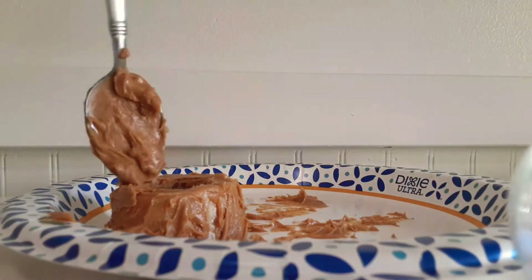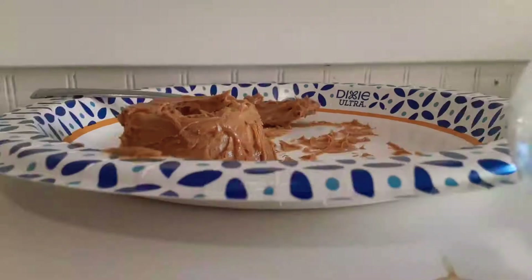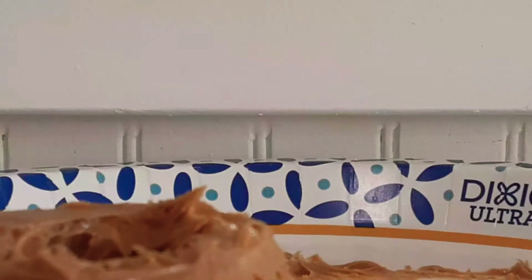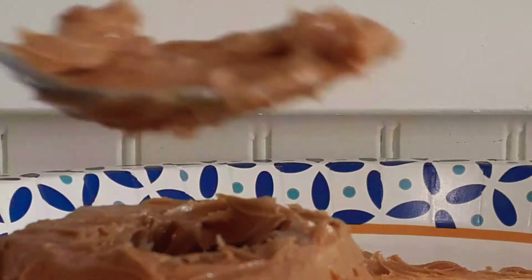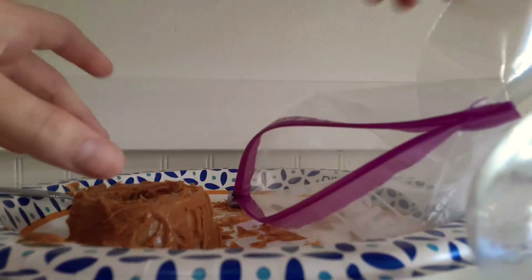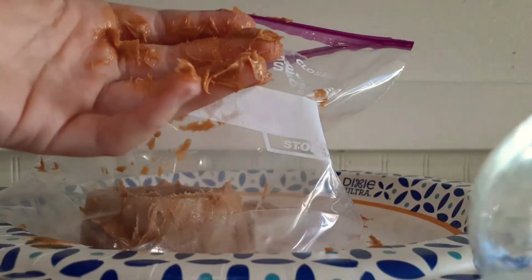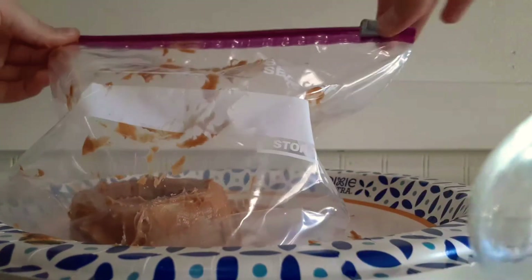Then you get the peanut butter and you put it on the bone, like this. Oh, and you need a freezer. Then it's all done. Then you put your treat in a bag. I don't want to get this hand dirty because it's the hand I'm using to film. It's okay if you get a little messy — you just wash it off. You put it in the bag and you zip the bag.